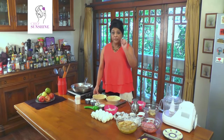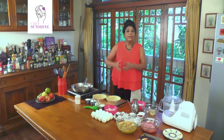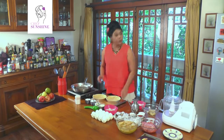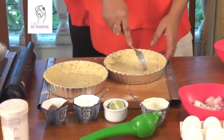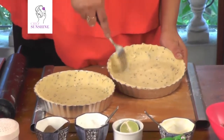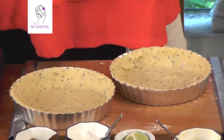Remember the tip: always use cubed, chilled butter. If you don't, the dough will become very fragile and fall apart. Also do not forget to put it in the fridge for 20 minutes. With a fork we are going to make little indentations in the tart shell so that when it is baking it doesn't rise or become puffy.